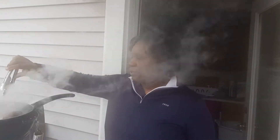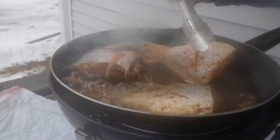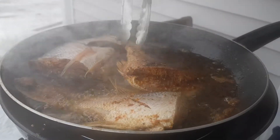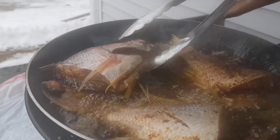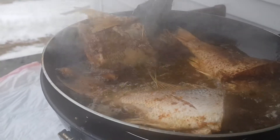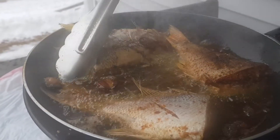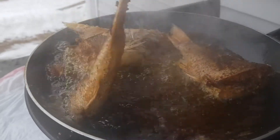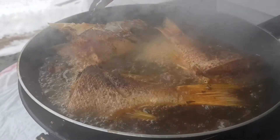I'm doing this outside on my patio. This is what it looks like when you fry it on one side, and here I am turning it over. We're going to repeat that process for any amount of fish that you have. When we're finished, we're going to take it inside and do the vegetables that will go on top.